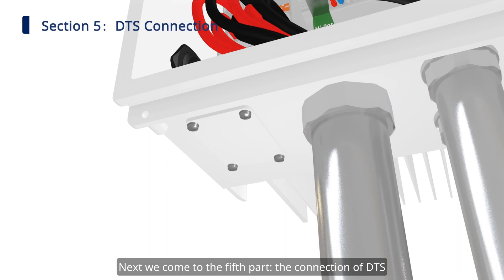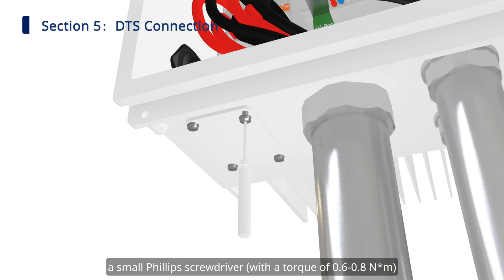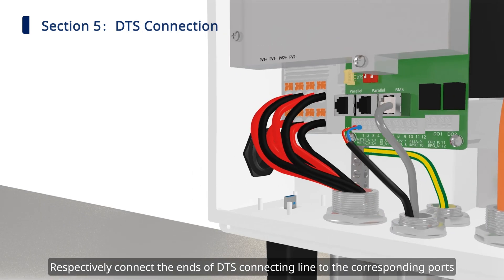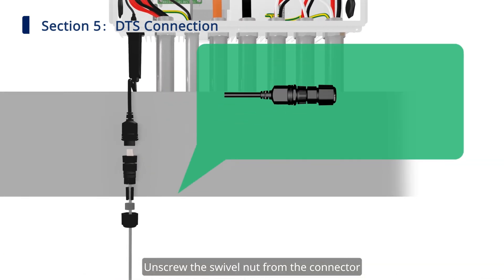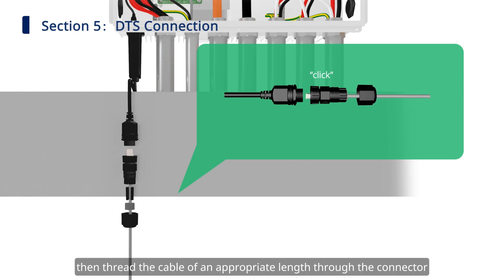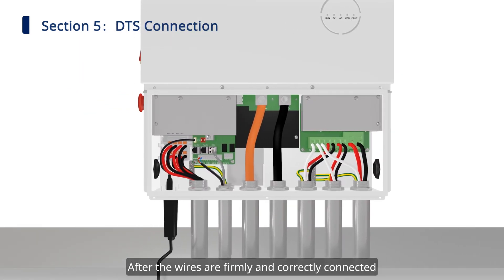Next we come to the fifth part: the connection of DTS. Remove the DTS port cover with a small Phillips screwdriver, then insert the DTS into the USB port and tighten the screws. Connect the ends of the DTS connecting line to the corresponding ports. Unscrew the swivel nut from the connector, insert the RJ45 plug into the connector until there is an audible click sound, then thread the cable of an appropriate length through the connector and tighten the cable gland.